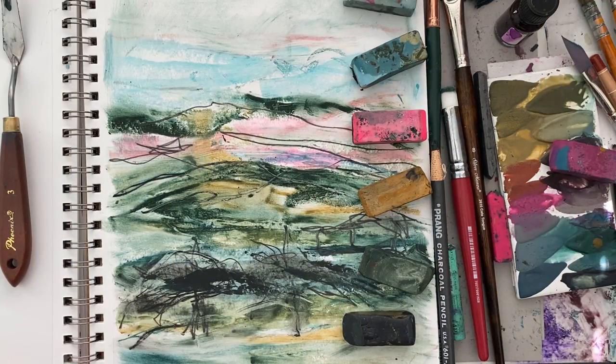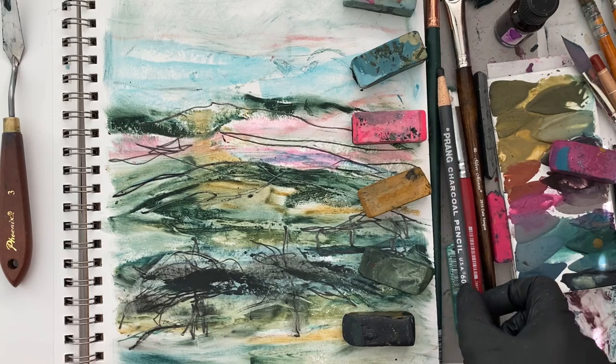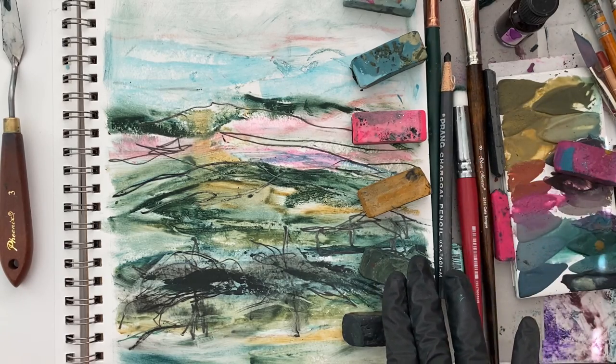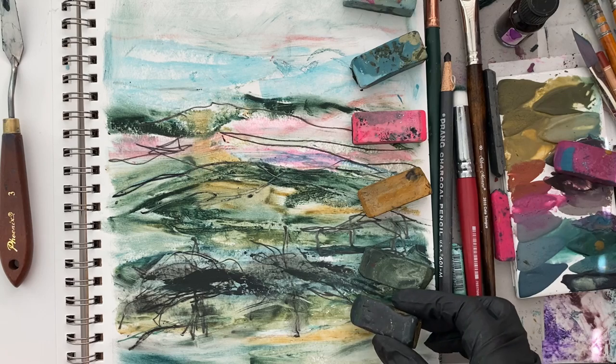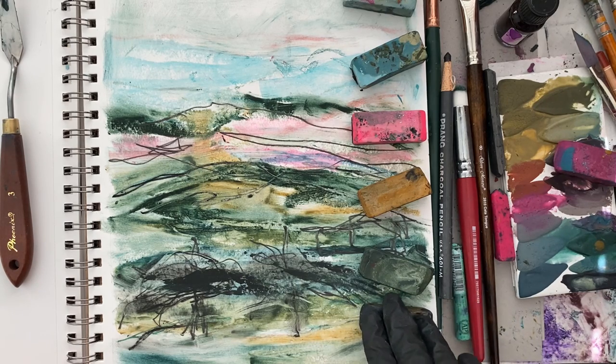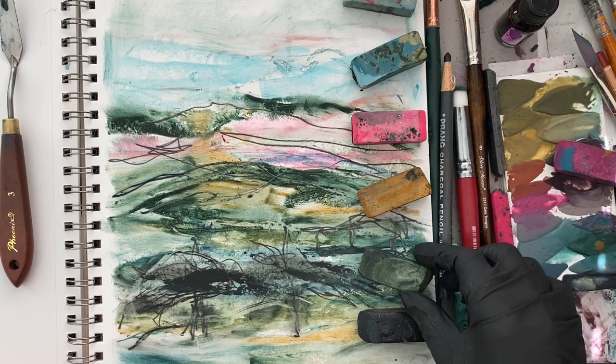Hey creative friends, welcome to Tracy Bautista Color. I'm going to share a little sample of what I've been playing with. I sat down for about maybe 10 minutes and did a quick abstract landscape using my new pigment bars — this is the Graffiti Nature's Graffiti set. Most of these are part of the Nature's Graffiti set. If you are new here, I am a mixed media artist, author, educator, and paint maker.